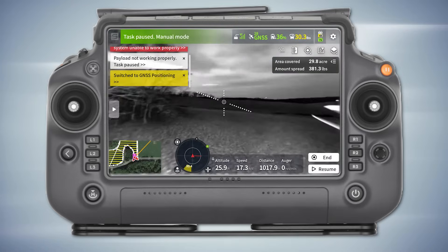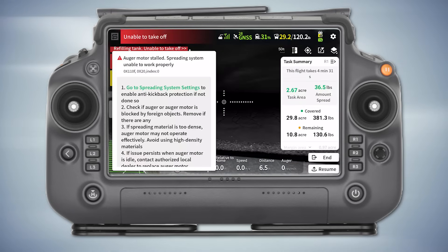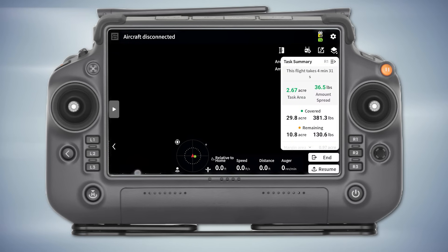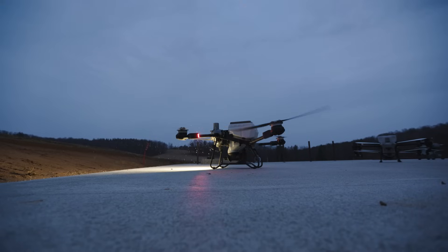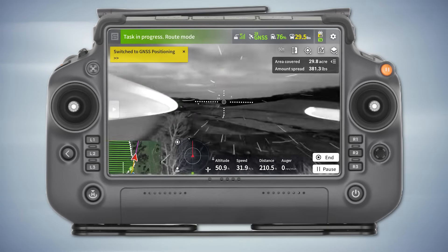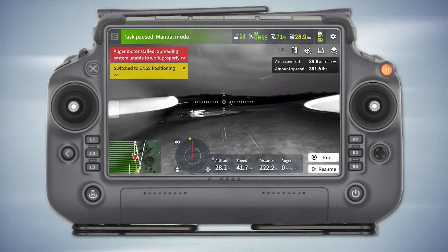The old auger motor stalled again — that's what it says, it gives you an auger motor stalled reading. See how it's climbing because the trees are that close. I keep getting the auger stalled for some reason — the auger keeps clogging up or something.